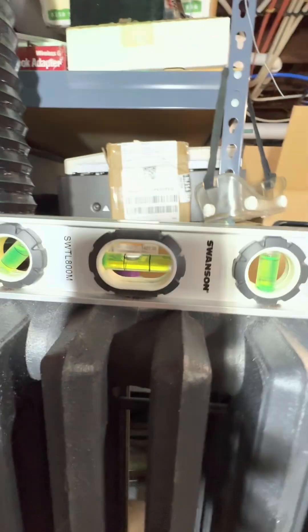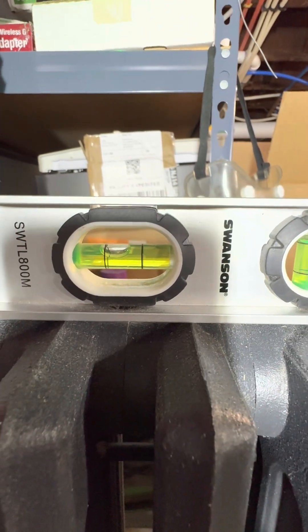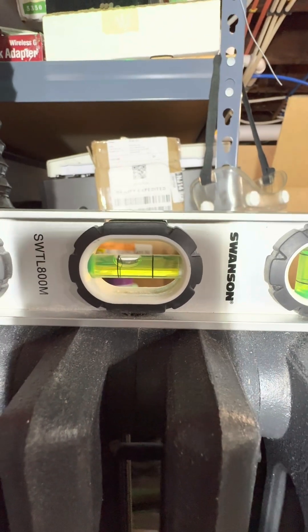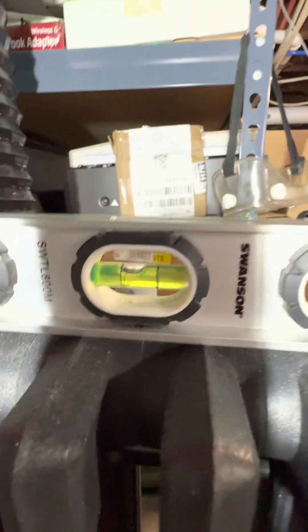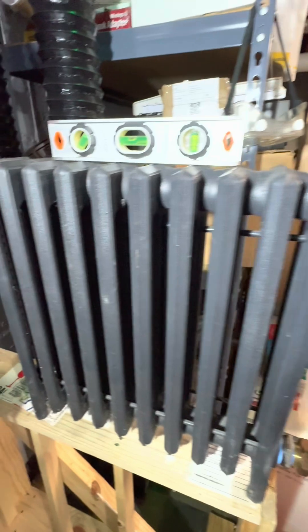I have the pitch set up at what I think is reasonable — pretty reasonable for a pitch of a radiator that you might find, and it's in the correct direction.